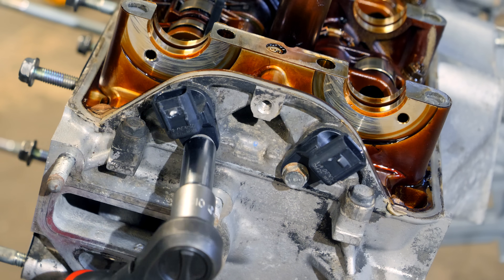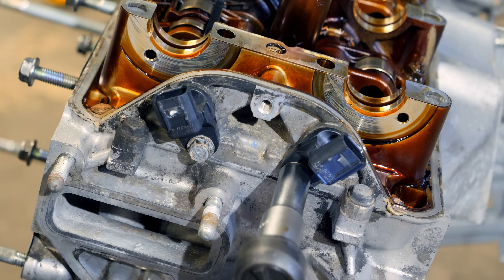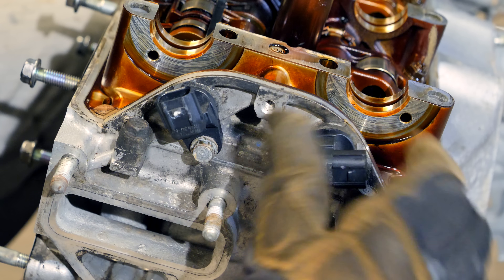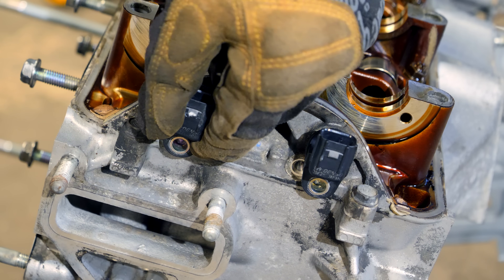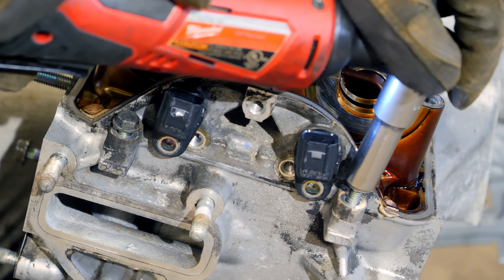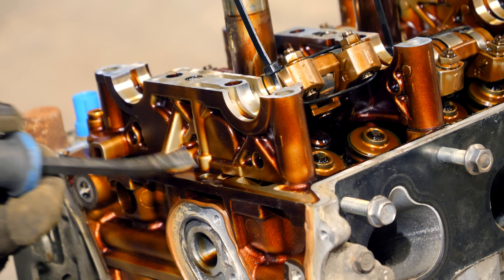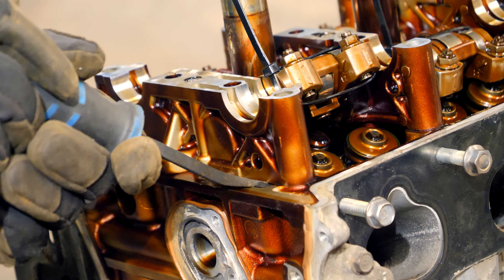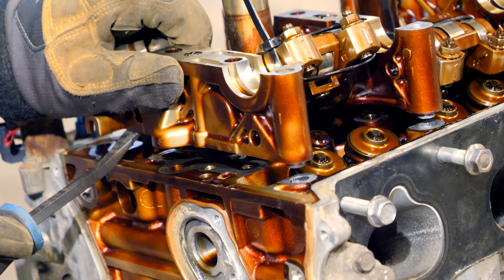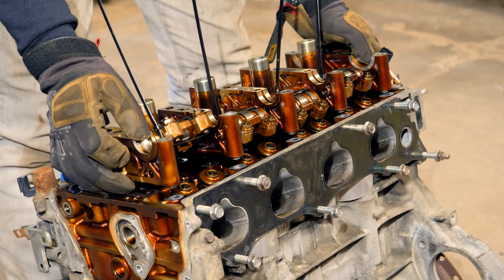On the flywheel side, there are two camshaft position sensors on the cylinder head, each held in place with a single 10mm bolt. Remove the bolt and spin the sensor to gain access to the other 10mm bolts holding the cam tower to the cylinder head. Then grab a small pry bar and lift the tower from the holes in the cylinder head — try not to be too aggressive since both parts are soft aluminum.